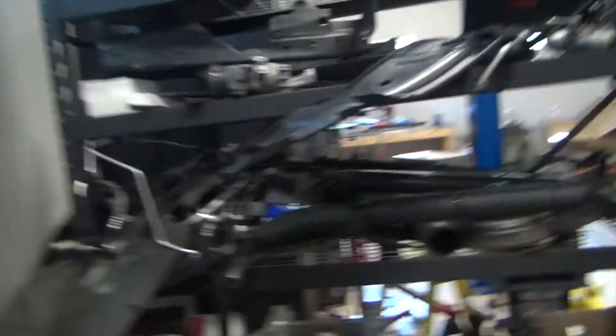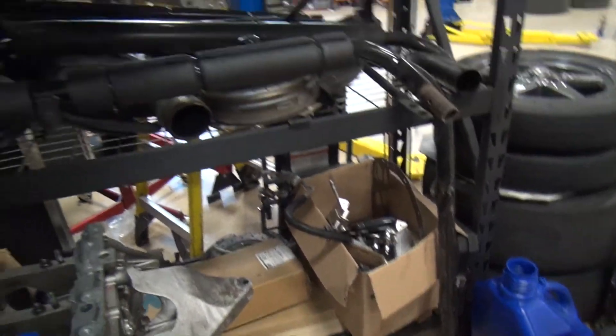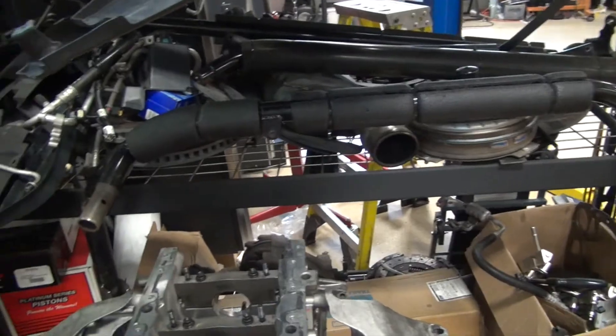I also got a roll cage — or roll bar — to put in the Mustang. This is actually just a four-point, but I can add and weld in two more to make it a six-point cage.